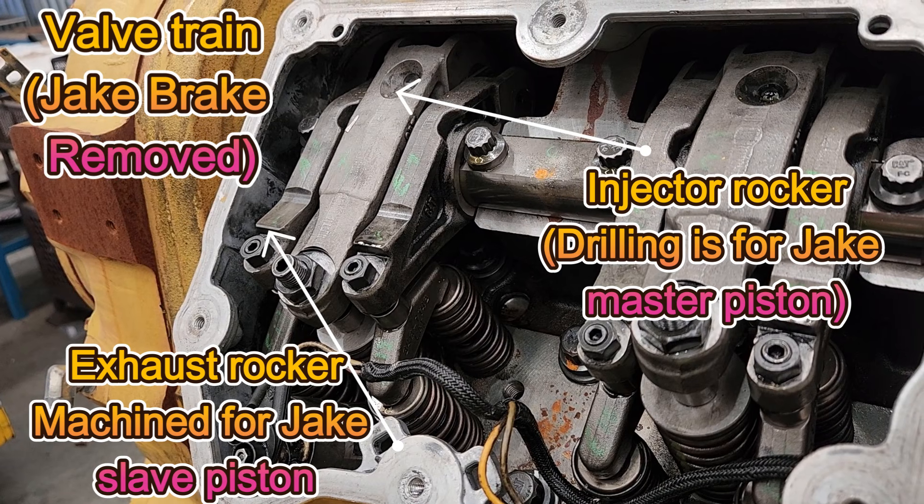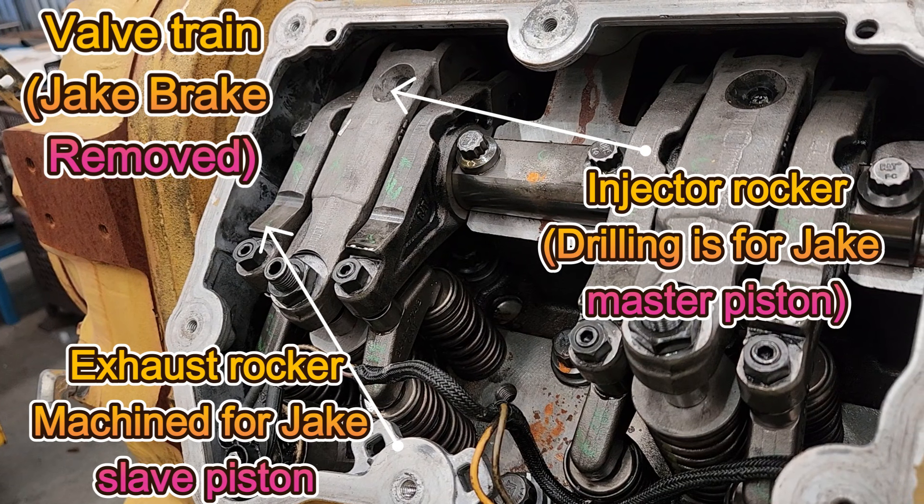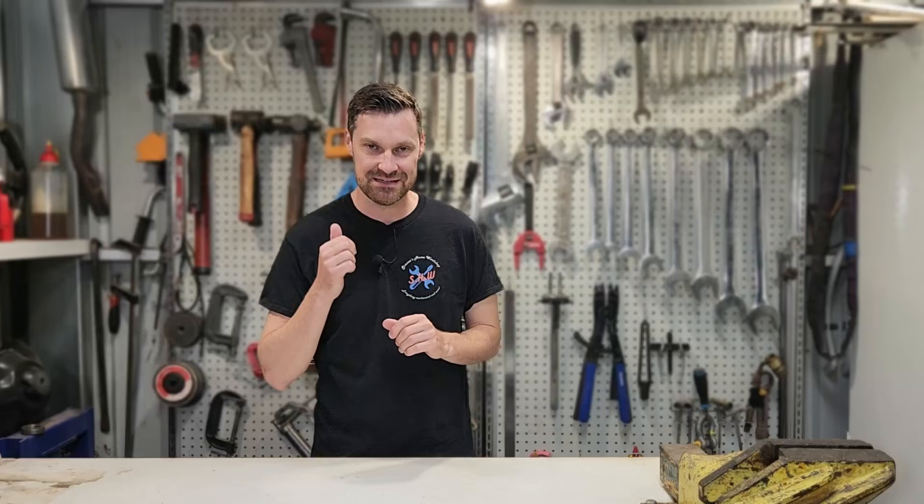The sound travels very well, and that sound is made by the ECM manipulating the valve train in a very specific way in order to slow the engine down without using a transmission retarder or using the service brakes, which tend to overheat on downhills. It's not an exhaust brake either — that is something different and we'll go into that a little bit later.